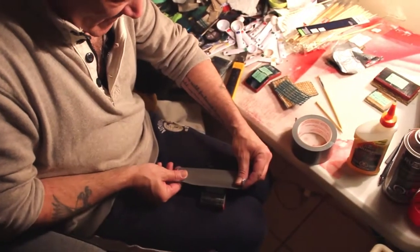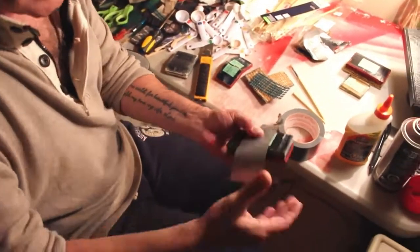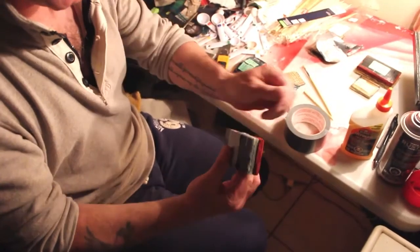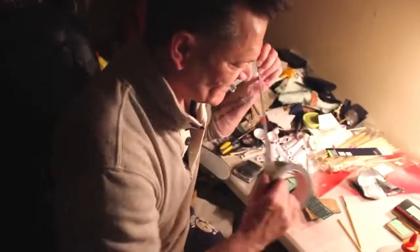Watch this — this is the ultimate test. This is the one that separates the boys from the men. I'm going to take the exact same sample — it's been uncut film, you saw it. This is the exact same sample. Not a tear, not a crack, not a split. Nothing. And I beat it. 60% lighter. 375 PSI.